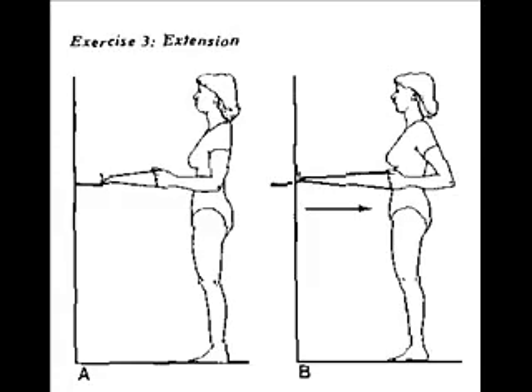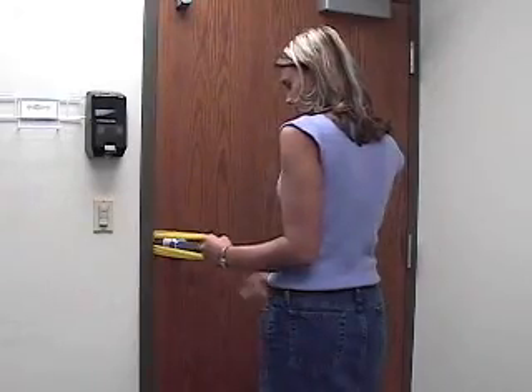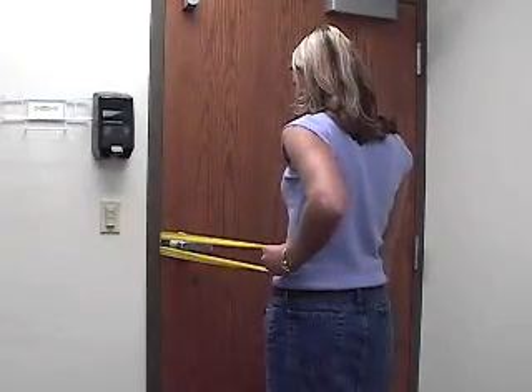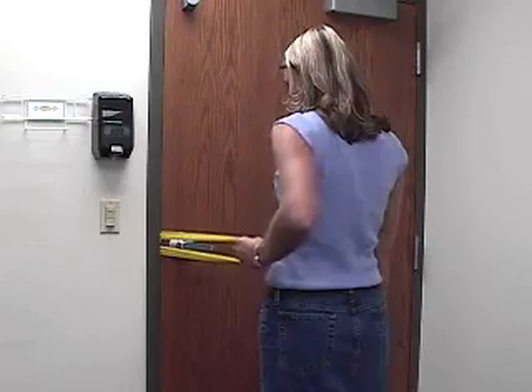The next exercise, you're going to turn and face the door, and you still have a little bit of tension on the band. You pull your arms straight back, so your hands are by your side, and that way your upper arm is about 45 degrees backwards. Hold it for five seconds, then bring it forward.